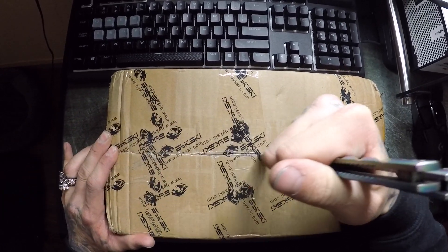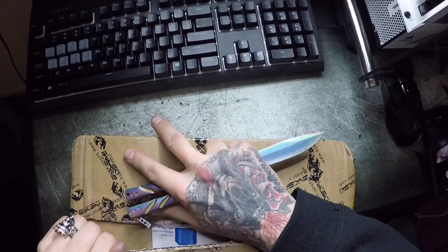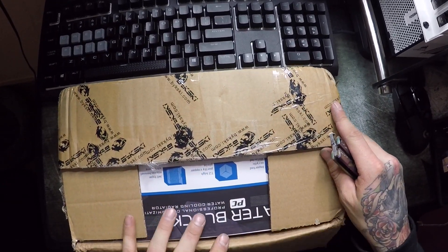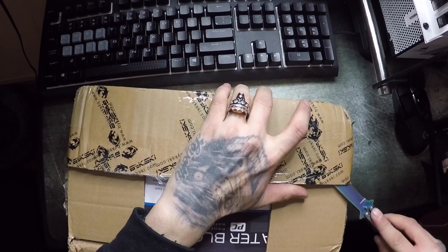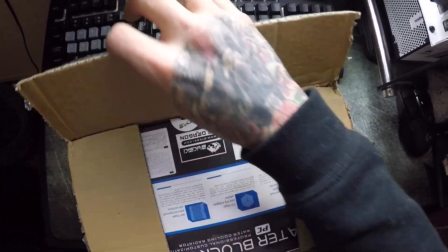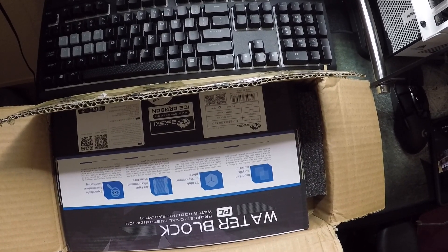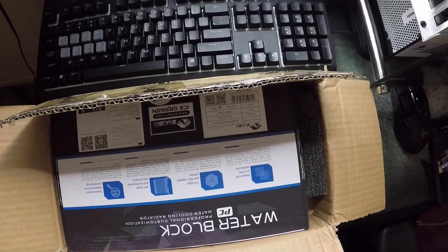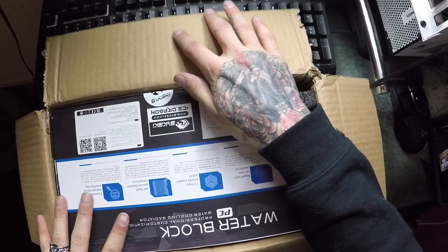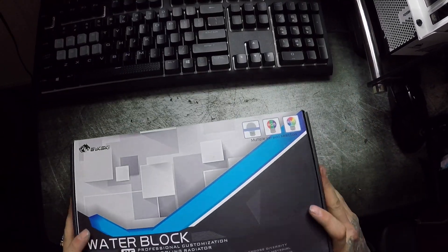I need to tape this thing up good. Man, they really package this thing very well. Straight from the distribution center in China - straight from Hong Kong. Let's get this guy. It's kinda heavy, dude. It's got some weight to it.